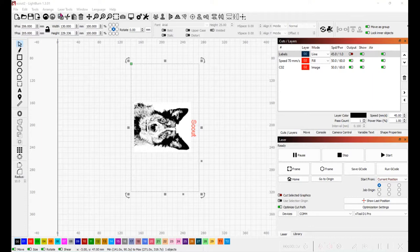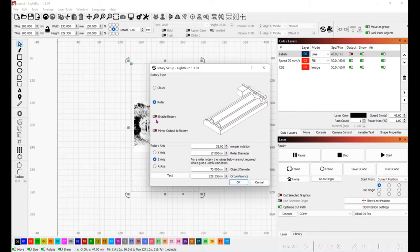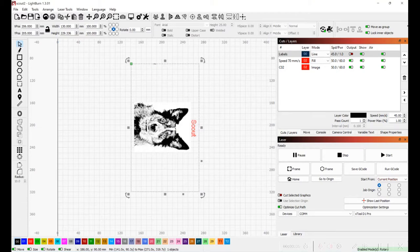In Lightburn we're going to go into laser tools and set up the rotary. You have to enable it and select your model — I have rollers — and then you set the object diameter that you got from the calipers. I then copy the circumference value, create a box, put the height in, and measure the printable width on the glass. This outline represents where on the glass you can print.